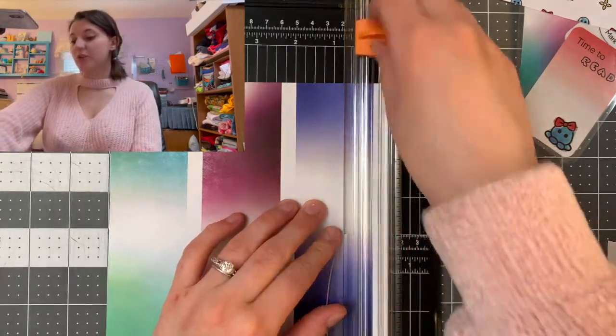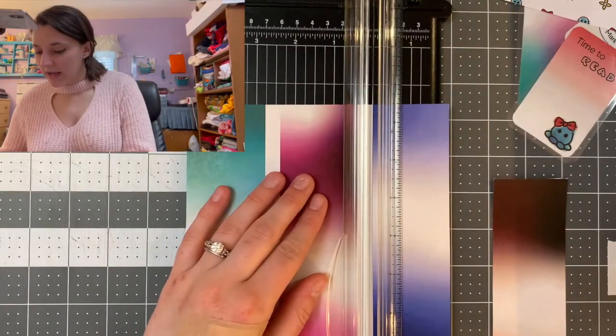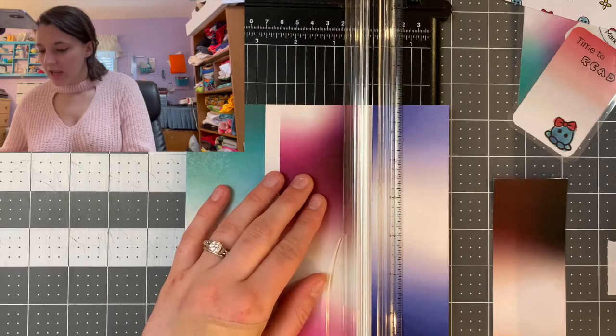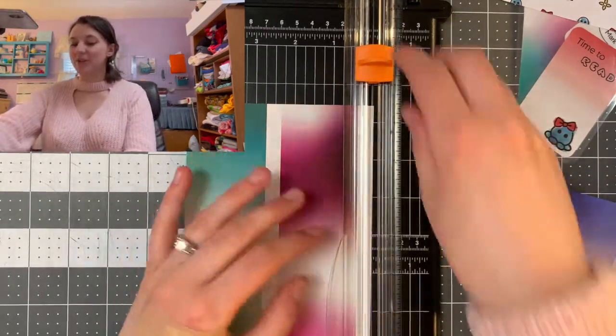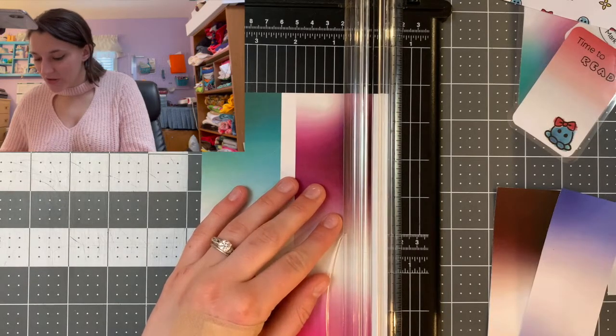You could also use different scrapbooking papers, like from our mini shelf video. That is a great way to get fun patterns in your bookmarks. You can get your books to match your own shelves.